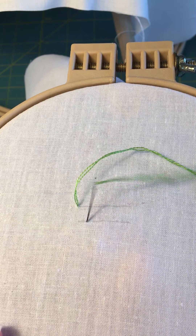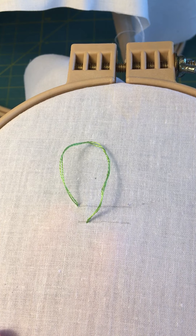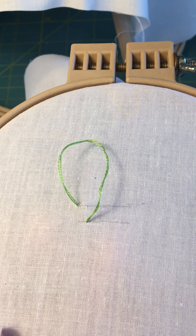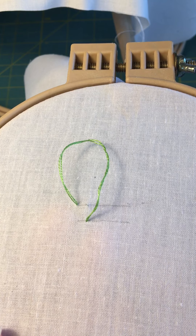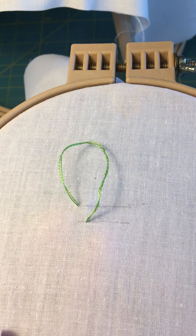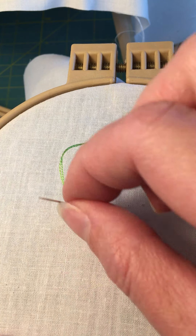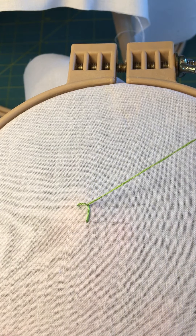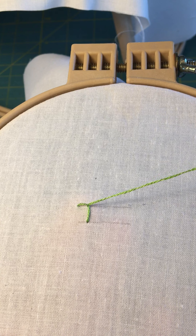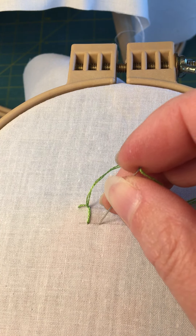Pull your needle through but don't pull all of the thread through, and you're going to come back up in that parallel position. So now I want to be parallel to where I went down — coming up on the top line but in line with that bottom stitch. Notice that my thread is going to get caught when I pull my needle up, which is what you want — it makes kind of like that upside-down reversed L shape.